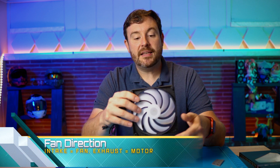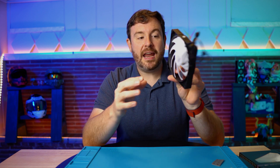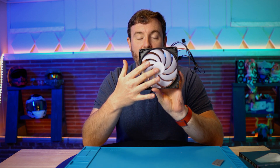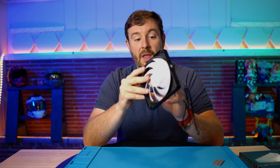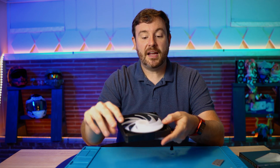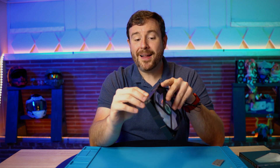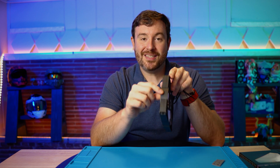The last thing I want to talk about is fan direction. A lot of manufacturers will print on the side the direction that the air is supposed to travel. If they haven't done that, the air will move towards the motor and will be drawn in towards the side without the motor. This is 100% the way it works with every fan I have ever seen in a computer. The side that doesn't have the motor housing is the exhaust side. The side that does have the fan assembly is the intake side. As long as you can remember that, you're pretty much good to go.